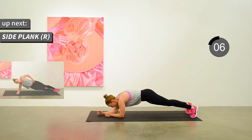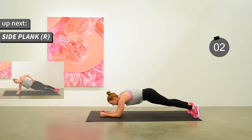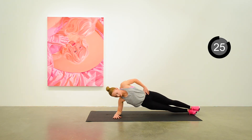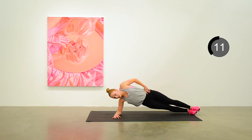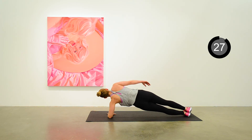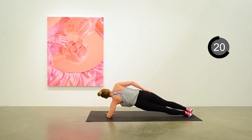Going to do a side plank next. Moving into side plank on the right side — just holding this, engaging everything, engaging your core, keeping your hips up. We'll move to the left side for side plank next. Rotating over to the left side. We're almost done — I hope it feels like it's flying by. Just one more type of plank left.